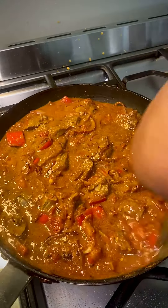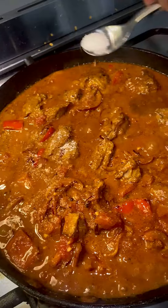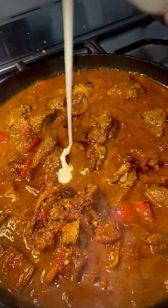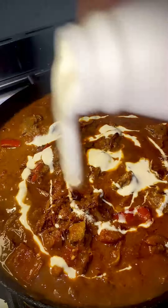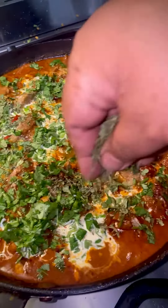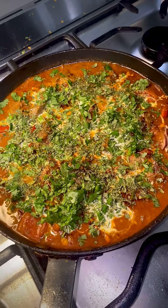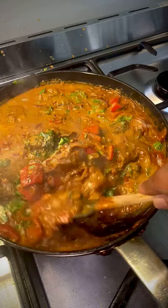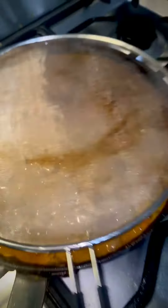Mix them well and then add salt and brown sugar to taste, about half a teaspoon each. Add half a cup of thickened cream, a handful of chopped coriander, and some kasuri methi for that earthy flavour — and we are almost done. Since we are not using a pressure cooker to soften the mutton, we have to simmer this curry at a very low heat for about 30 minutes.